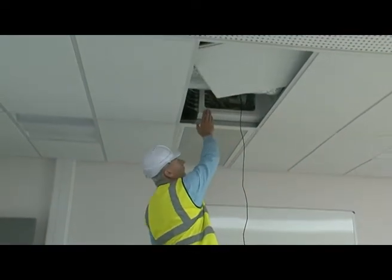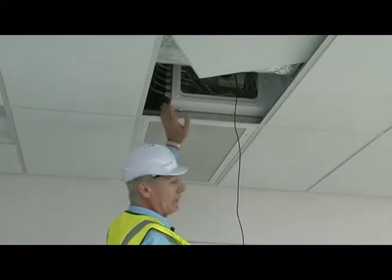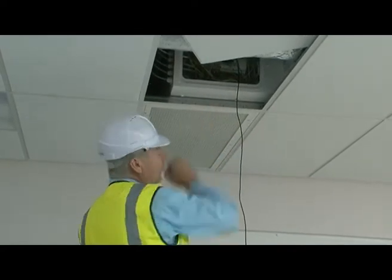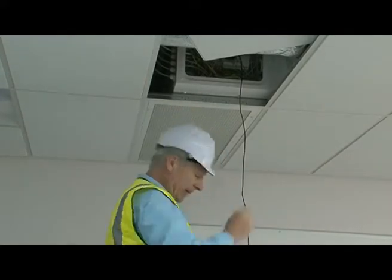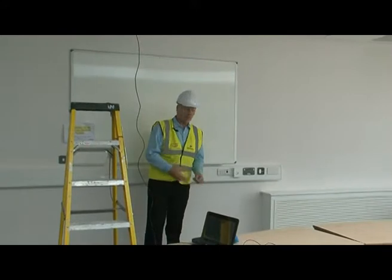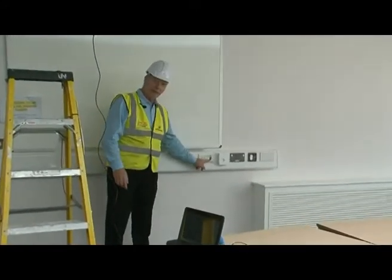This control box up here is the main control for the two systems. This one is the master; the second grille over there is the slave, so this master controls the two. We've got it out so you can actually see all the control systems in there. It's got a pre-programmed system but we have an override button. So if the teacher feels she needs to bring some fresh air in, flick of a switch, you'll see the light comes on.